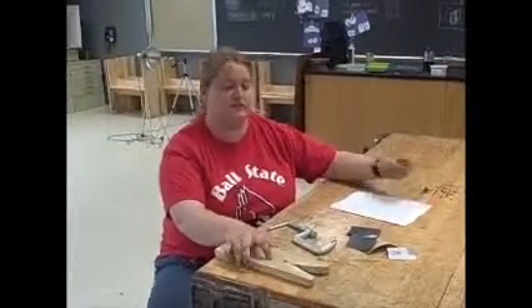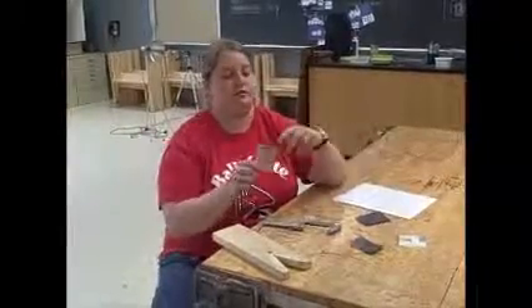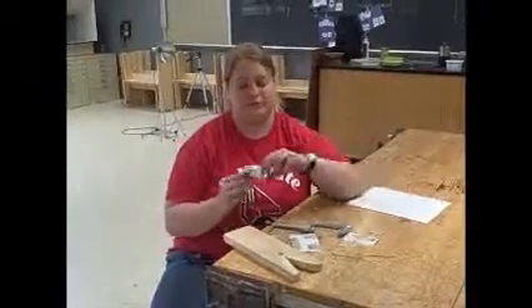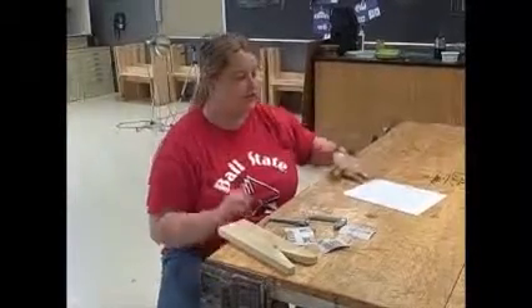You're watching the sanding tutorial. Let's get started. The tools you'll need are a v-board, c-clamp, 220 grit sandpaper, 320 grit sandpaper, 400 grit sandpaper, 600 grit sandpaper, and your piece of metal.